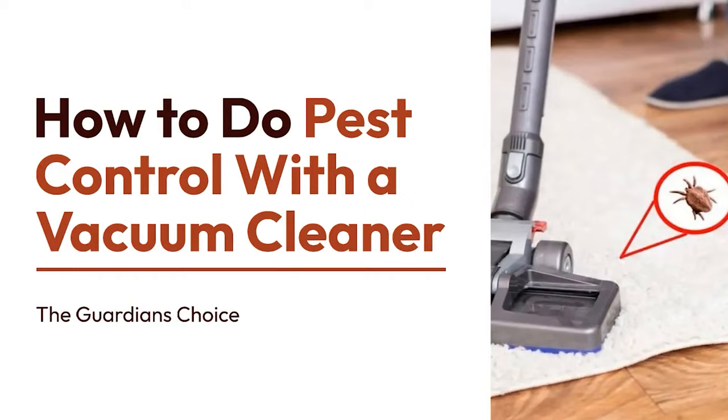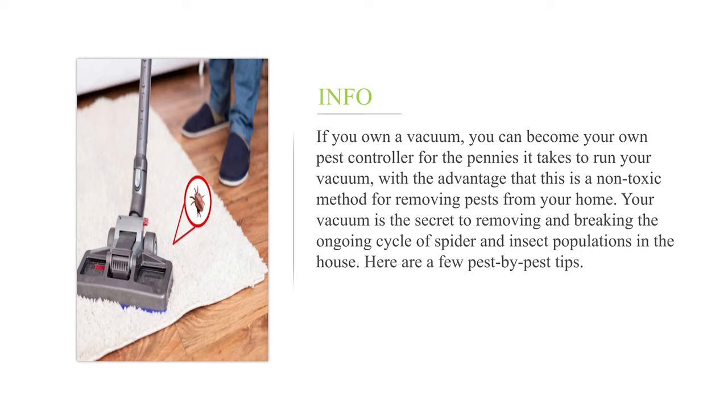How to do pest control with a vacuum cleaner. If you own a vacuum, you can become your own pest controller for the pennies it takes to run your vacuum, with the advantage that this is a non-toxic method for removing pests from your home. Your vacuum is the secret to removing and breaking the ongoing cycle of spider and insect populations in the house. Here are a few pest-by-pest tips.